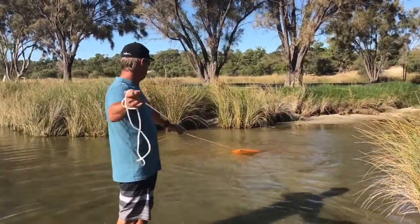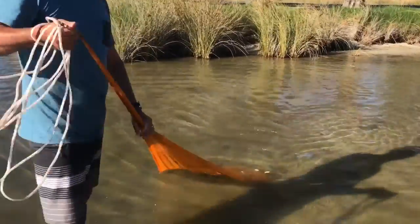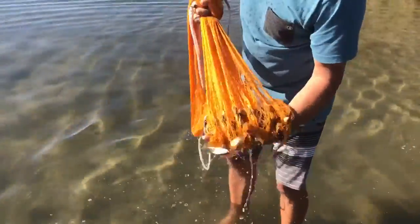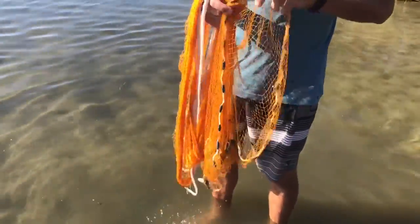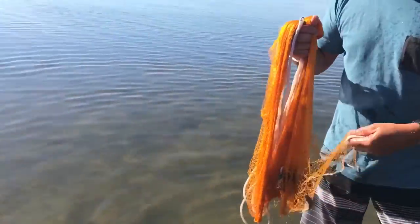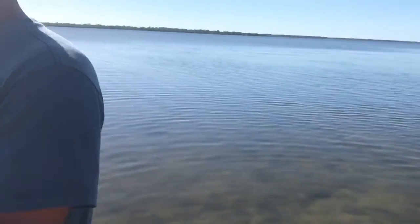That's a better throw, Dad. You've got a few little mullet in there — perfect little bait size. Beautiful today. Beautiful weather.